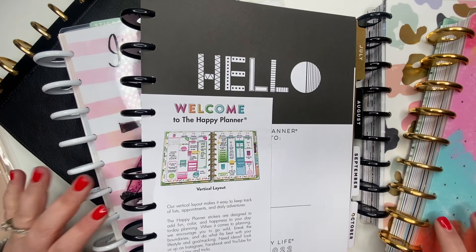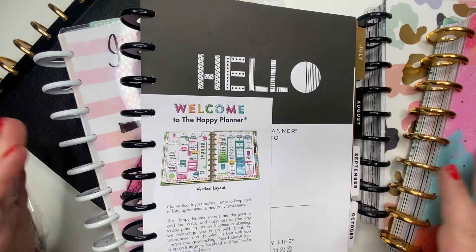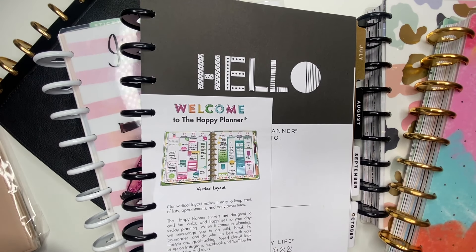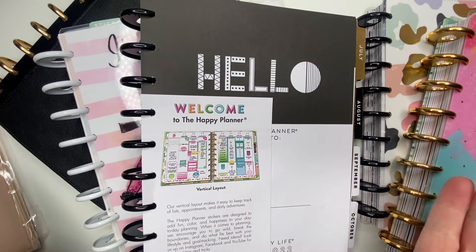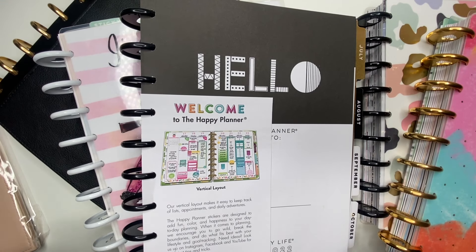Hey guys, thank you so much for joining me for another video. I am excited today to be setting up my vertical classic happy planner and a line vertical. I'm going to show you what I was using for 2021 and what I'm using for 2022, and of course setting it up with you. So let's go ahead and get started.